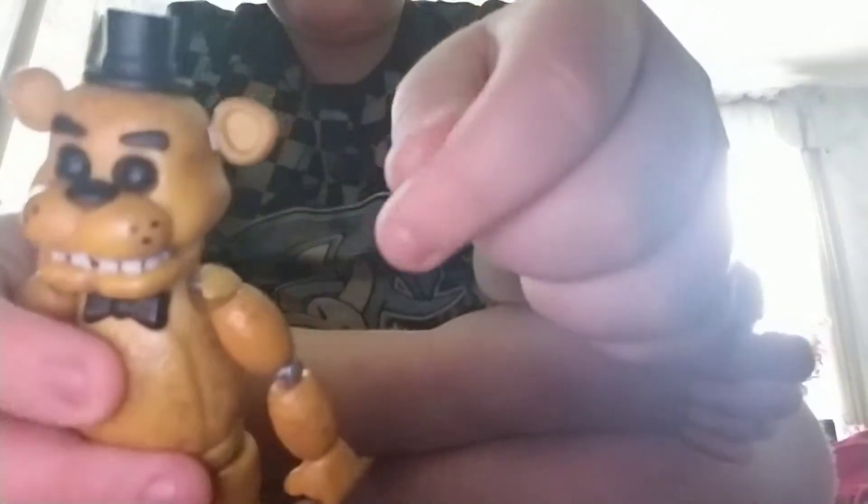The sad thing about this Golden Freddy figure is that you can't get him into a sitting position. Now let's get to the color scheme — we have golden yellow, of course, that's why he's called Golden Freddy. He has his black hat, blank black eyes because it's an empty suit, a black bow tie, and black eyebrows. Bright yellow gold in his ears, dark white for the teeth, and the rest is all just golden.